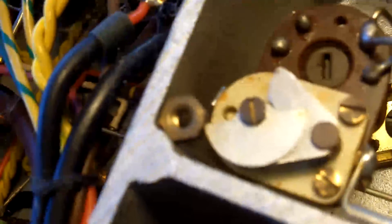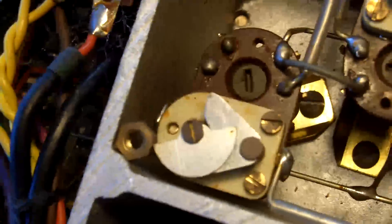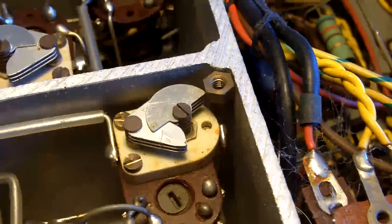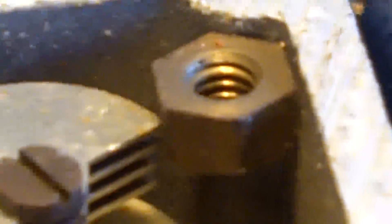Look at that — there's a knot there, trapped by the capacitor. Come round the other side. Who would believe it? Unless you saw it for yourself, you wouldn't believe it.